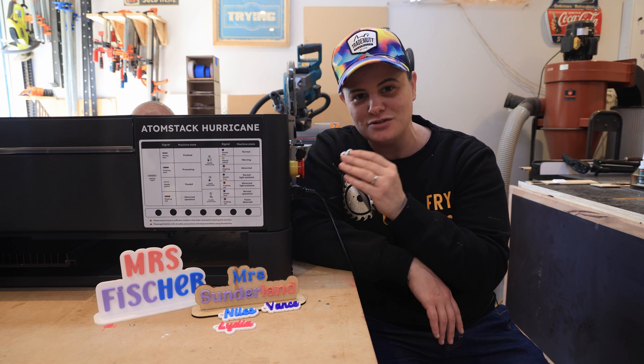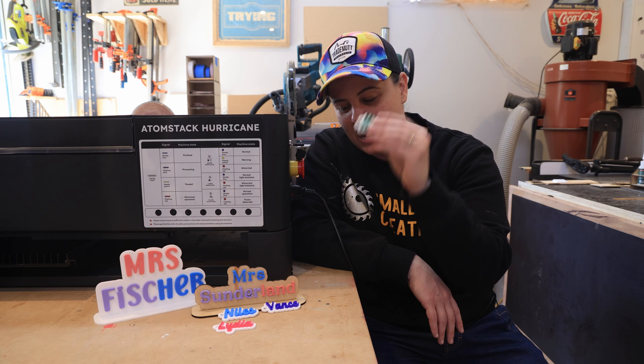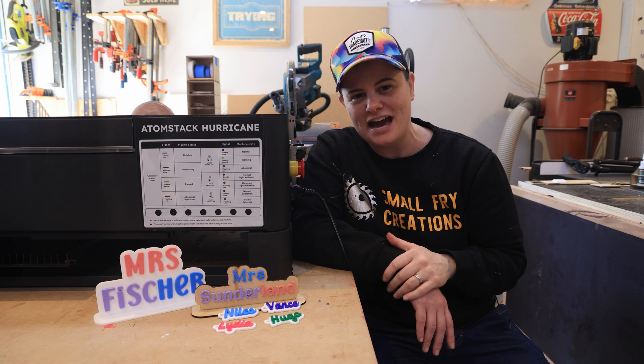I am blown away with how fast the machine can work. I can't keep up with it, but I am going to put the acrylic down for now because I'm going to move on to test the next material.